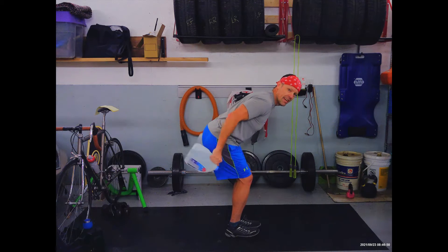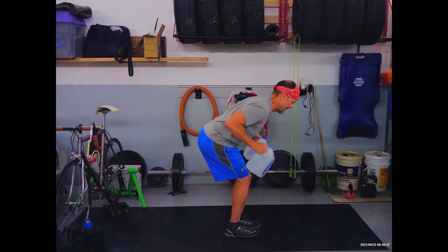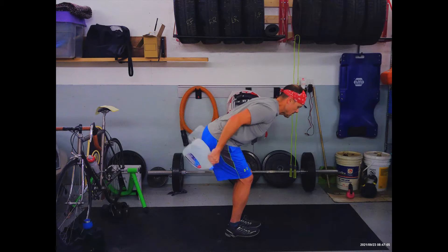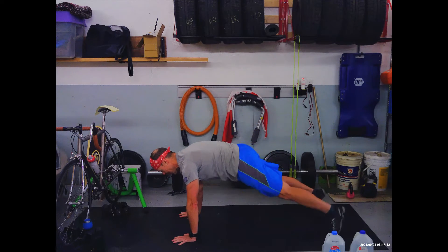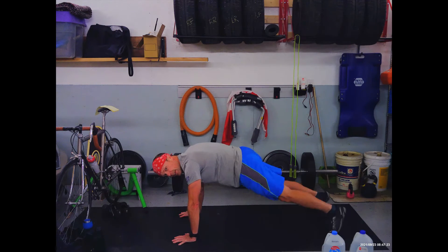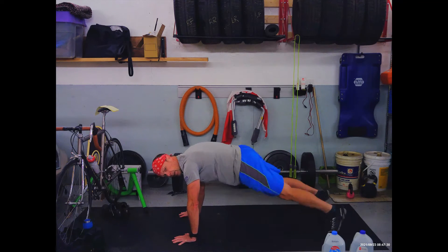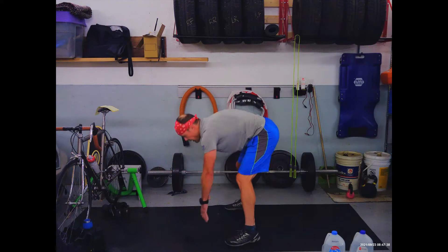Three, two, one — tricep kickbacks, grab both weights, tummy tight, armpits closed, and squeeze that out. Don't look at your tummy with your face — you're looking at the floor a few feet out in front of you, exhaling as the weights go up. Five, three, two, one — transition, plank toe taps! Keep breathing, 12 seconds to go. Nice work — in five, three, two, one — rest! One minute rest again, we're halfway done.